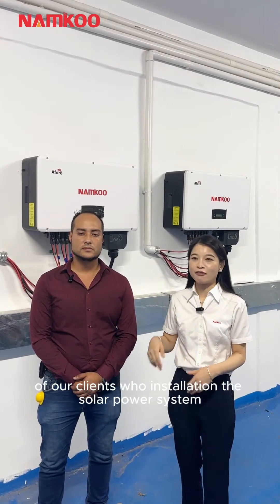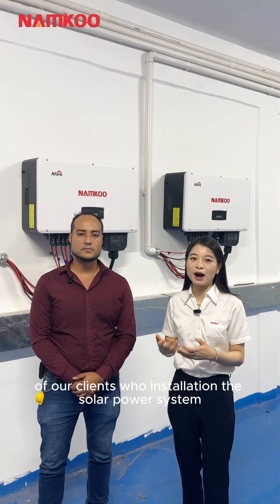Hello everyone, this is Nancy from China's main console of power. Today I'm very happy to stand here in Tacuba, Mexico City, and today we will have a brief interview of our clients who installed the solar power system.